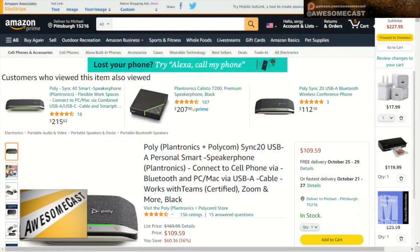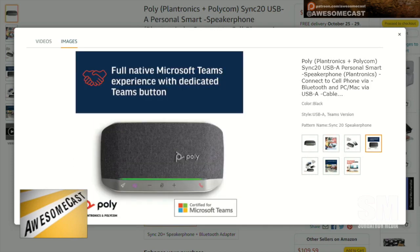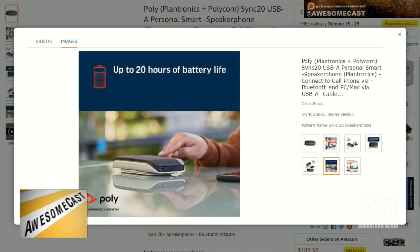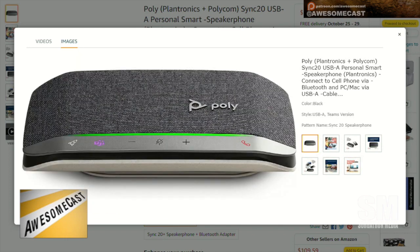Plantronics originally became Poly — it was the convergence of Polycom and Plantronics. The Sync 20 is a very nice little USB speakerphone-type device. It also has the ability to charge a phone off of its internal battery, with up to 20 hours of battery life. It can be hooked up via USB-A or USB-C connector, though unfortunately that connector is not removable. I got the USB-A version but use it with a converter so I can use a USB-C port.